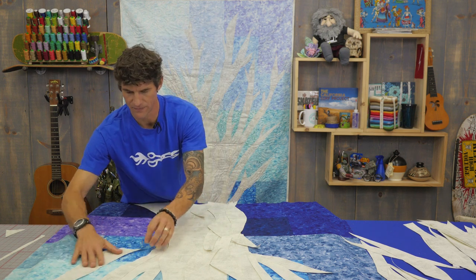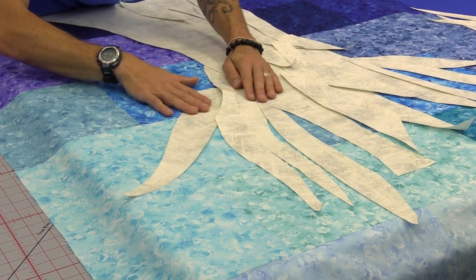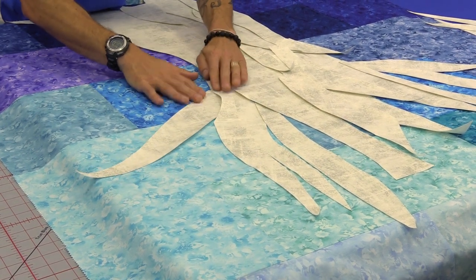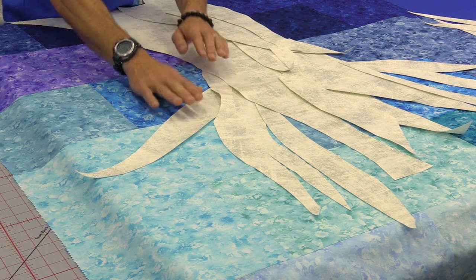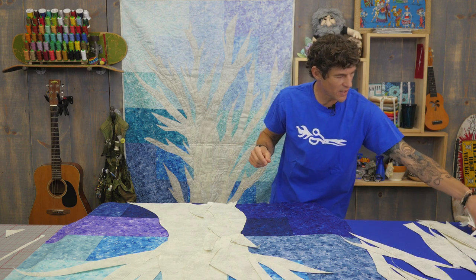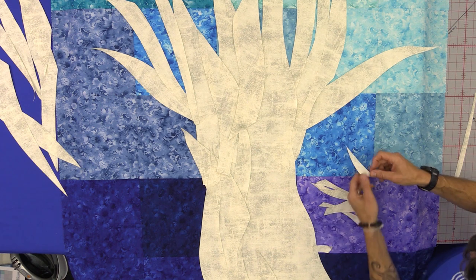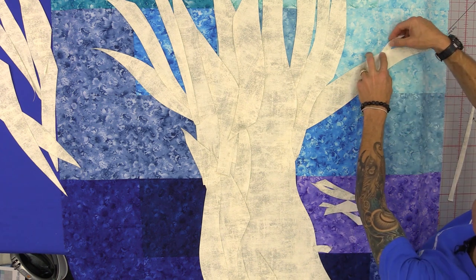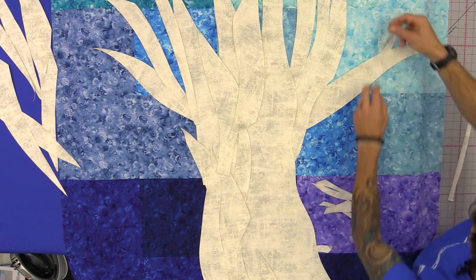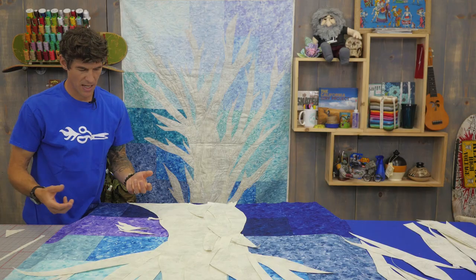I'm going to look at it and fit it — I'm looking at where it meets into the tree and the angle it's going to provide. And then remember some of those small little pieces? It was these little pieces that I loved so much that I came back in here and started to add them in to look more like smaller branches as well.